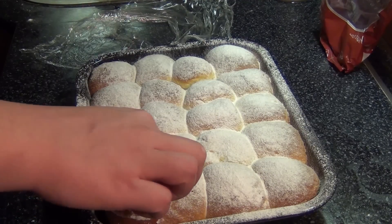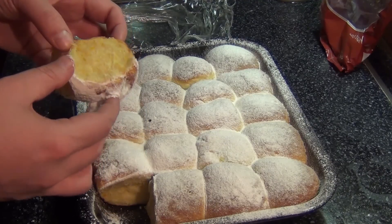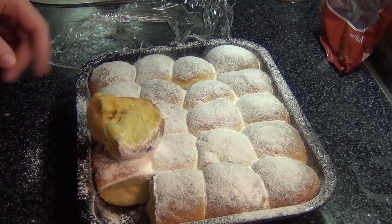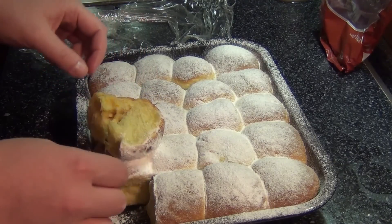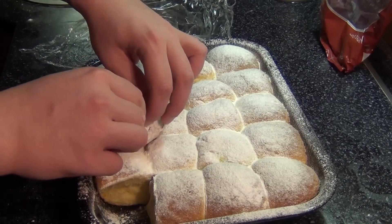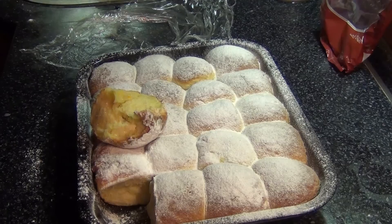Take them out of the oven. They should look nice, golden brown on top. Immediately powder them with some powdered sugar — or you can brush them with a syrup of water and sugar, or melted butter. You can powder them with anything: regular sugar, cinnamon, whatever you want. But I prefer powdered sugar because that's pretty much standard. Leave them to cool for about half an hour before you start eating them. The filling is going to be piping hot, so that's going to be kind of problematic to eat straight away.